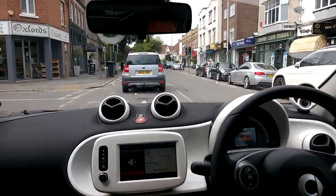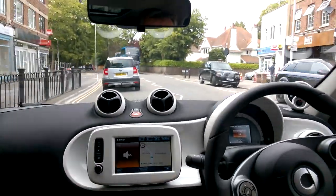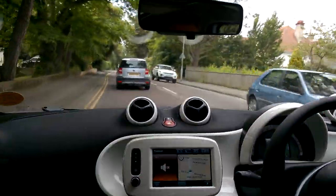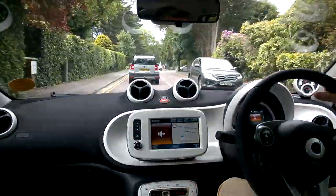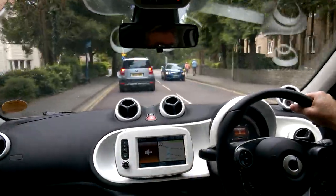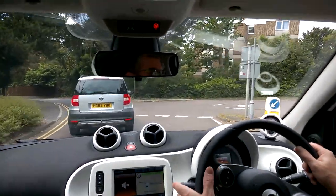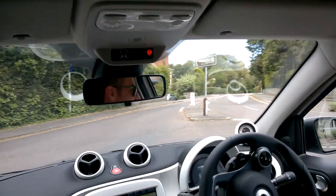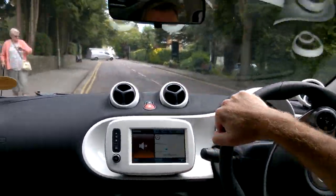The suspension strikes a great balance — it goes over bumps very comfortably, which is important given the state of the roads, yet there's no body roll around corners. It's smooth and firm through bends. To demonstrate the turning circle, I went all the way around a roundabout — something you wouldn't dare try in a normal car.